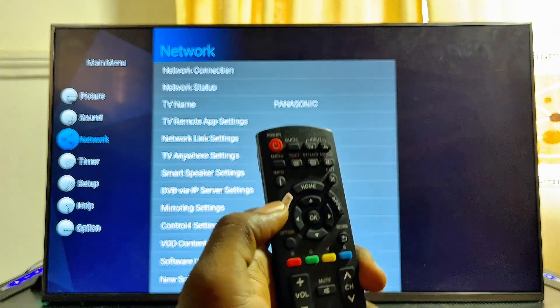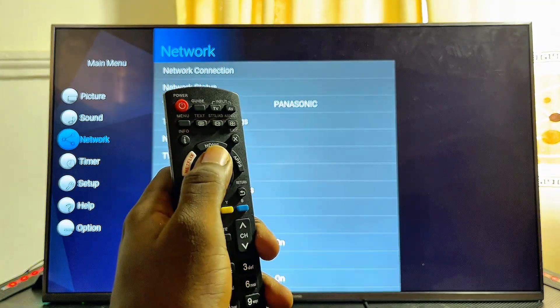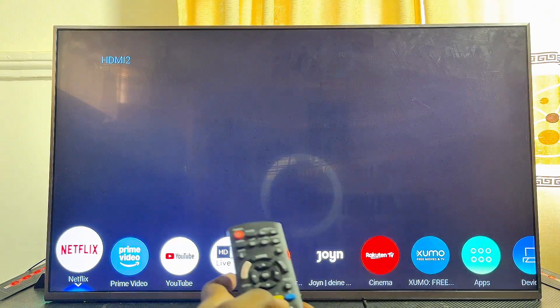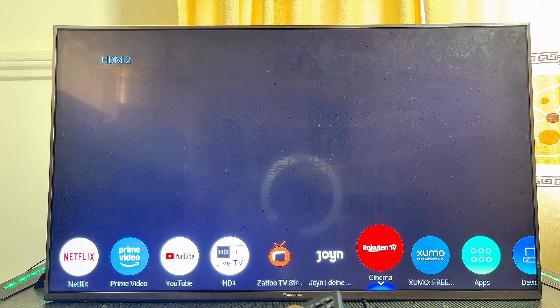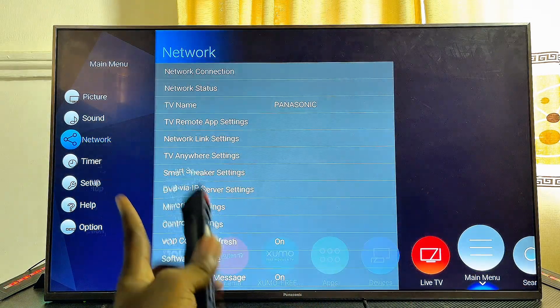If you do not find the menu button at the top of your remote control, another way to access the menu is to press on the home button on your remote control. You're going to see a list of apps. Navigate horizontally until you get to the menu option — you can see the main menu option over here. Go ahead and select it.